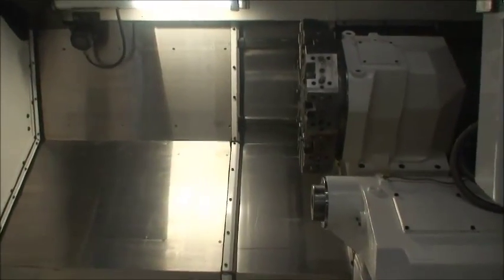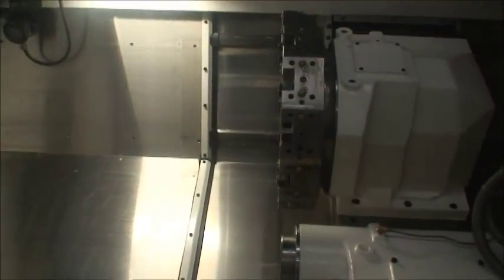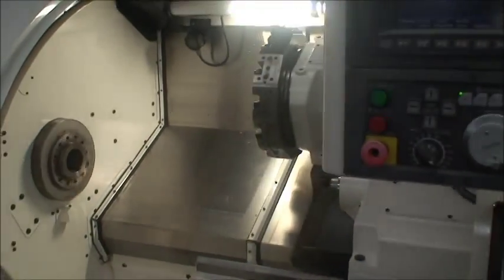Okay, that's the end of the cycle. I'll do it again and walk around the machine at the same time.